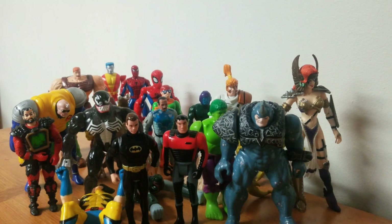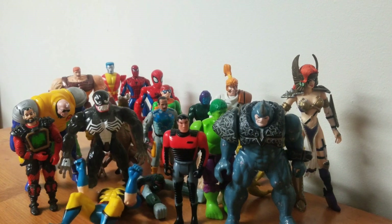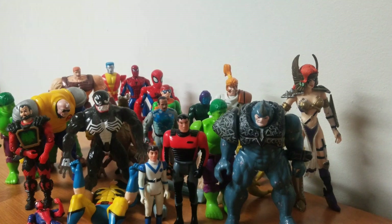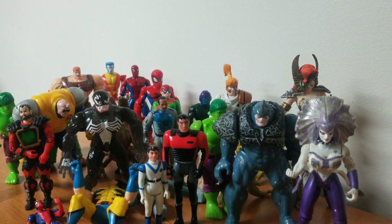We have a Spider-Man I would have bought from her had I seen it. Doesn't want to stay standing. We have another Hawk — it's the same Hawk from the front I think. Another small figure I don't know, but I would have bought that. And wow — we have La Lunatica, I believe, but with some custom work, which is crazy. Funny that someone took the time to customize her. And we got us a Jean-Luc Picard — a JLP.